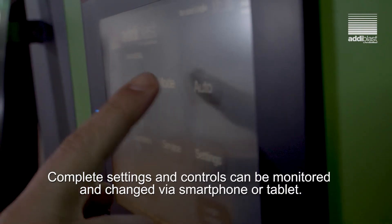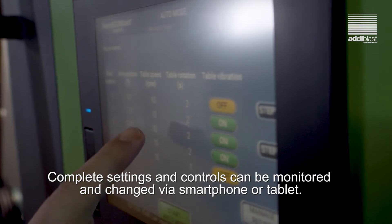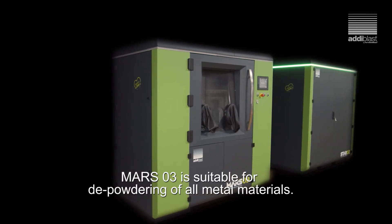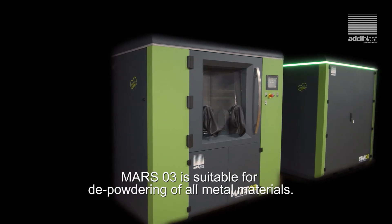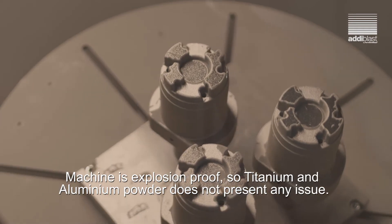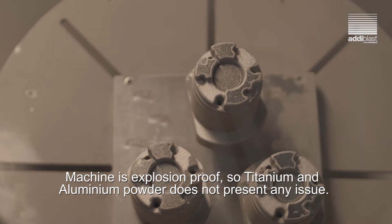Complete settings and controls can be monitored and changed via smartphone or tablet. Mars O3 is suitable for depowdering of all metal materials. The machine is explosion proof, so titanium or aluminum powder does not present any issues.